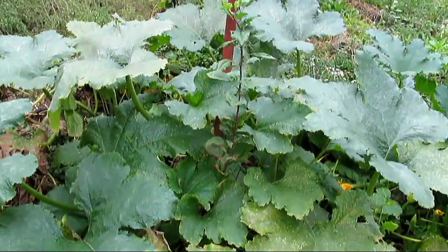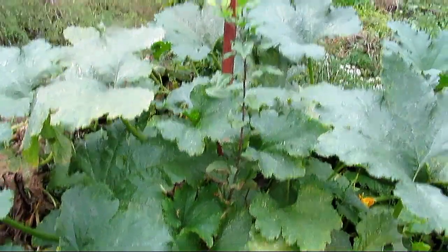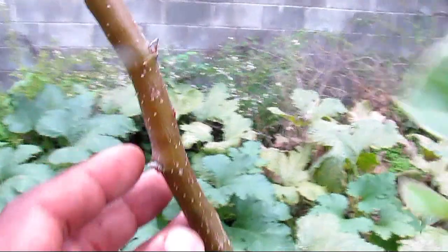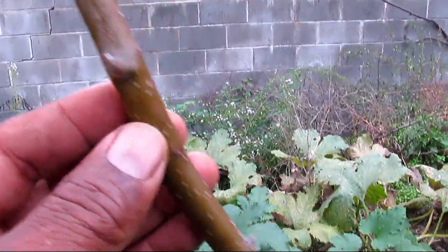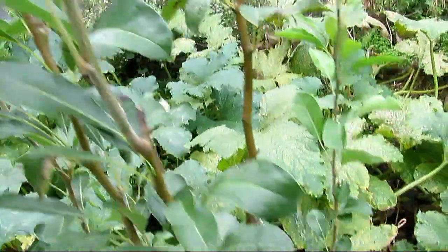Right there next to that fall — that's a Granny Smith. It's got spurs on it this year, see the little spurs right there and here. This is my pear tree.